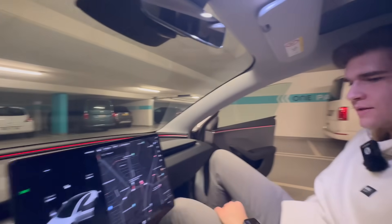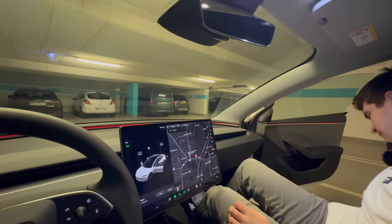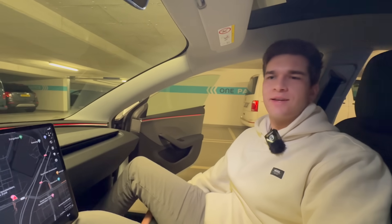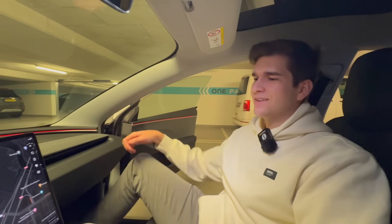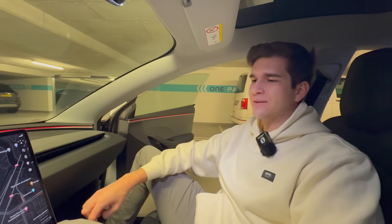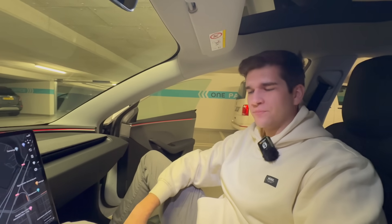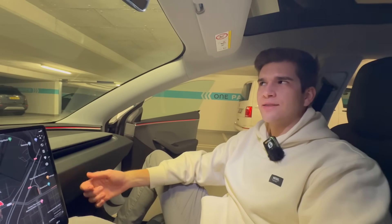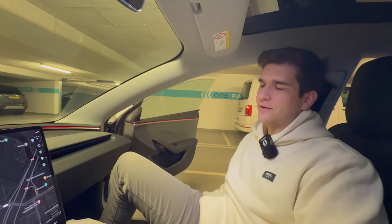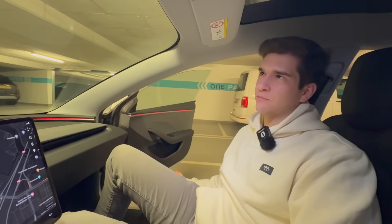These seats feel nice. Good side bolstering, great seating position. What will the performance seats look like? It's actually confirmed — there was a parts list that leaked, including a ludicrous badge. So it's a ludicrous, not an Plaid Model 3. Kind of like how the Model S has black or white piping on the seats in Plaid trim but not in the long range — this is just the regular one.